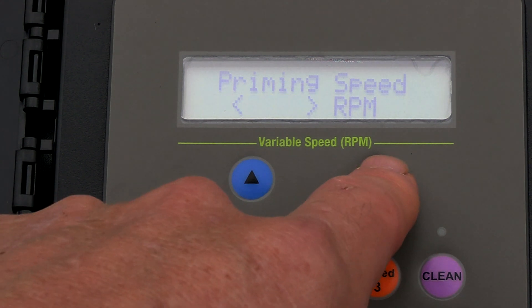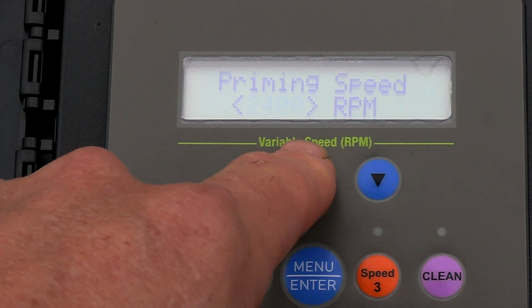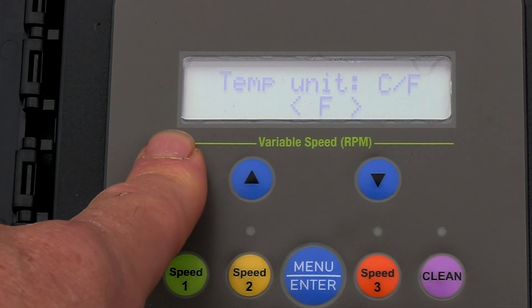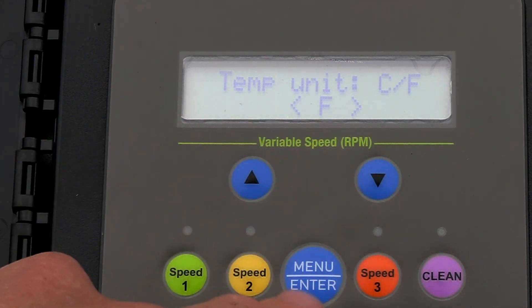Then you have the priming speed, and I also like to prime it at a lower speed. The enter button is also the select button, as you're noticing here. I'm going to prime it at 2400 RPMs.